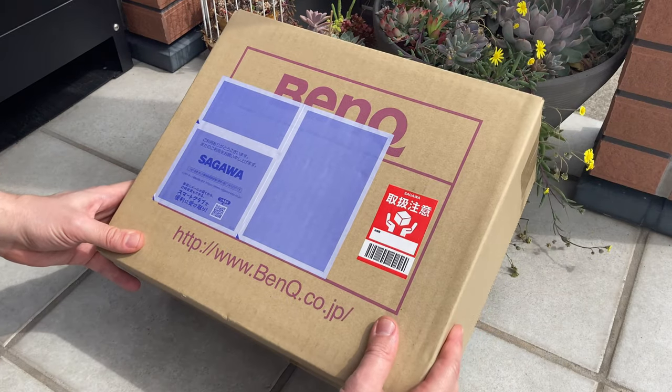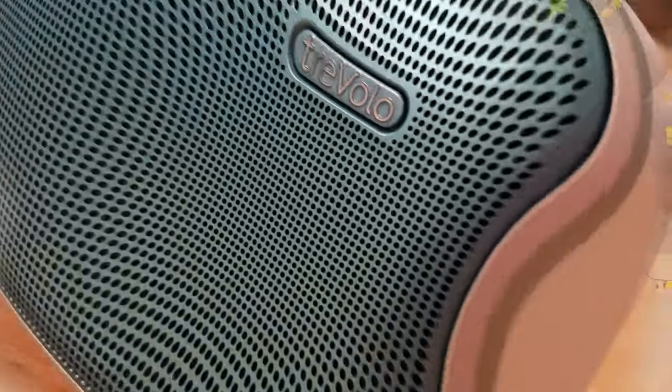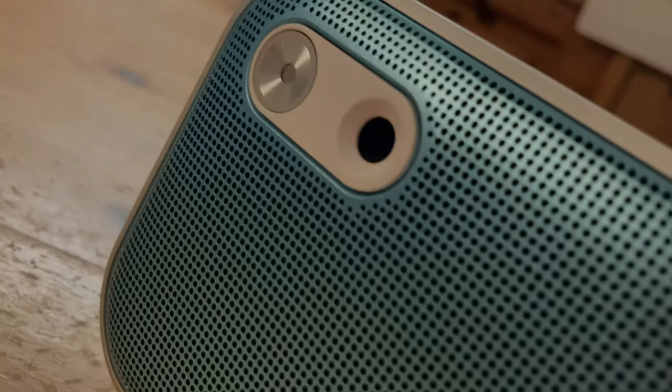So recently we were contacted by Benk. They sent us one of their products for review, and unfortunately this is not a monitor. It's a speaker, and quite an expensive one at that. Is this speaker worth $209? Let's find out.